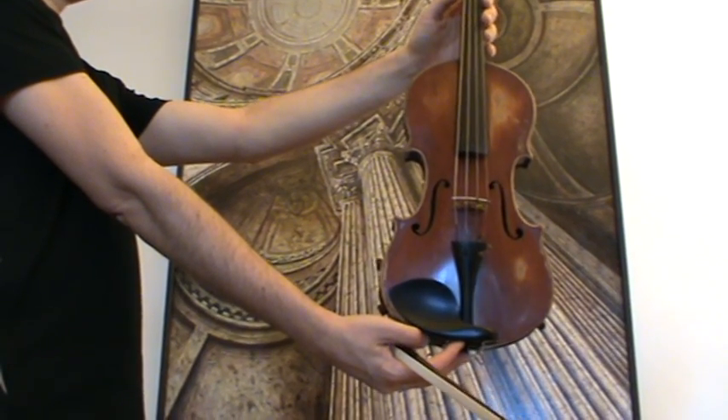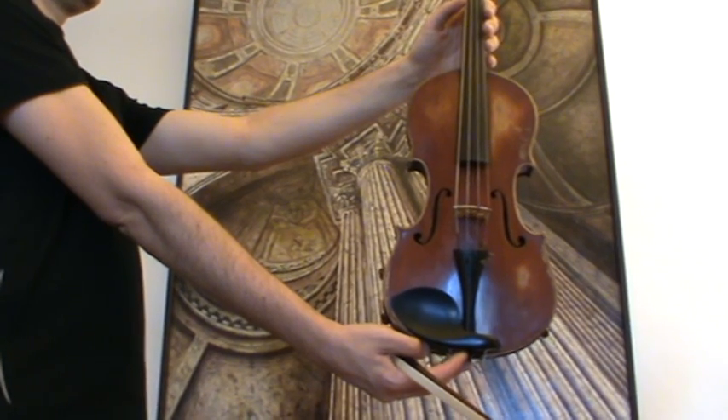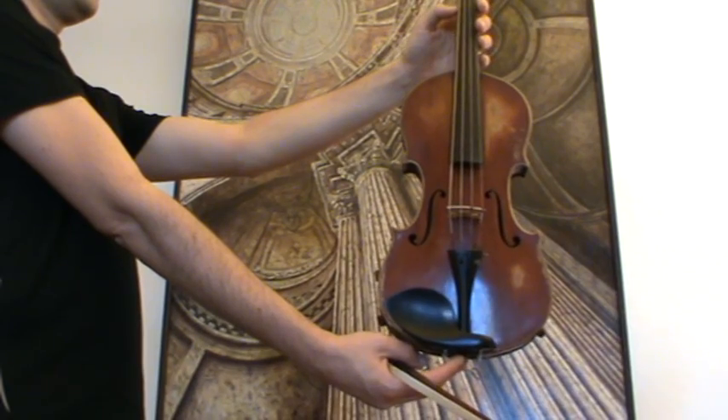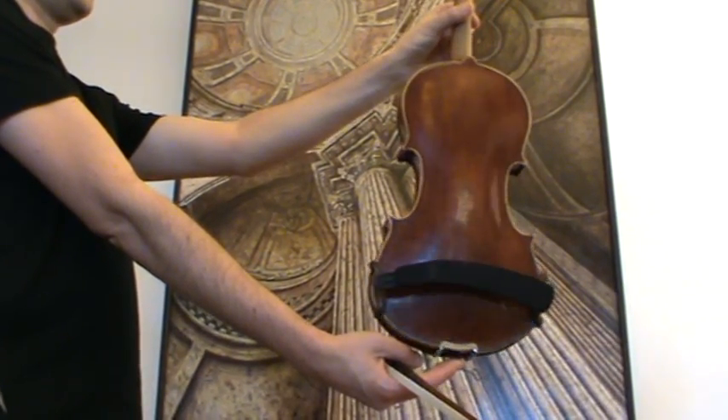This is a nice old Stradivarius model, presumably German around 1920s, 1930s. It has a medium to fine-grained spruce front and a nicely flamed two-piece maple back.